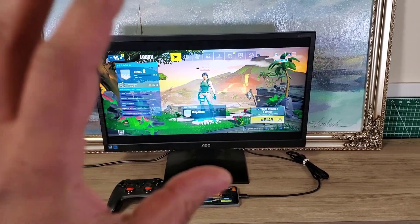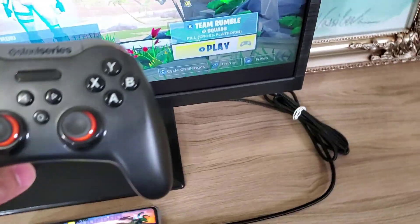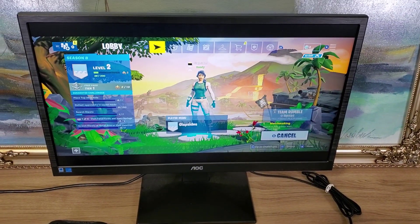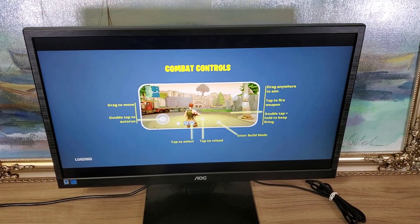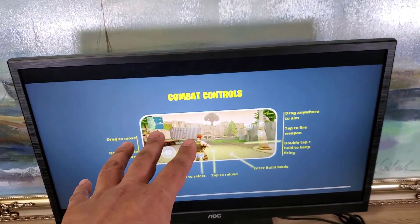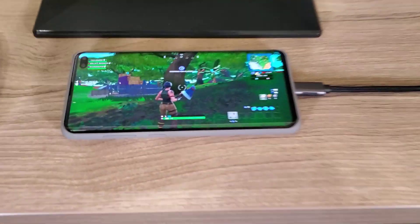Once you're in screen mirroring, going into the game looks great. The controller is connected and ready to go — you can see it says press Y to play. I'm going to press Y now and start the actual game. It's doing matchmaking and showing the touch screen combat controls on-screen, but I recommend using the controller instead. The game is loading up now.